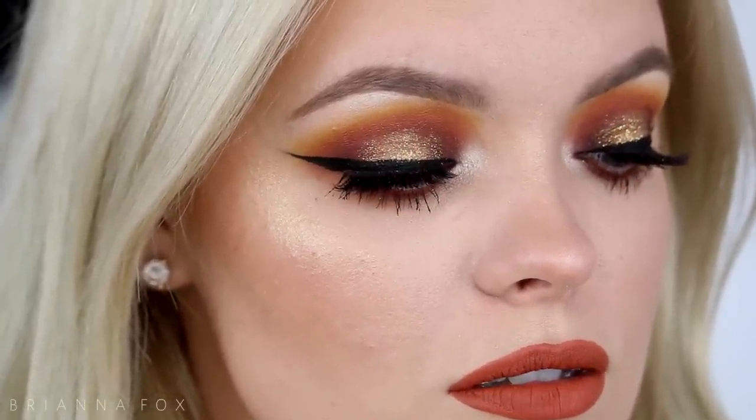Alright you guys, that completes everything for this makeup look. I'm feeling super fall and super festive for this time of year. I hope you guys enjoyed this. If you recreate this look, please tag me on Instagram or Twitter or send me a snap on Snapchat — all of my social media links will be down below. Thank you so much for watching, please subscribe and I'll see you later, bye!